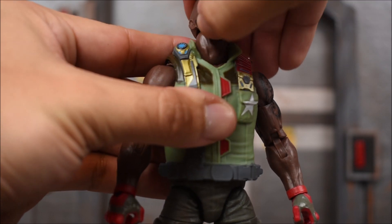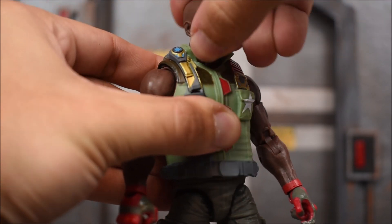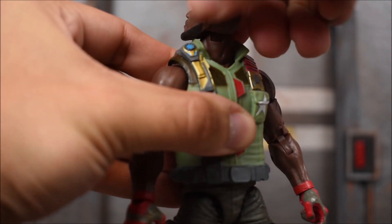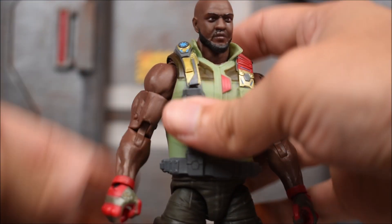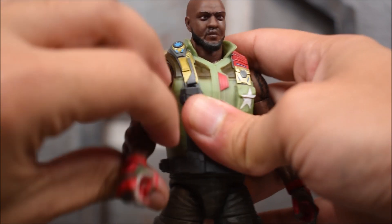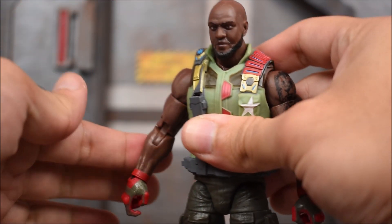Now we're going to take a look at the articulation of Roadblock. The head sits on a ball joint with a hinge, so he looks up a lot and he'll look down a lot too. Left and right — he does have that neck articulation that Hasbro has been implementing into this GI Joe line.